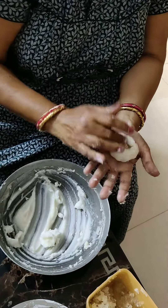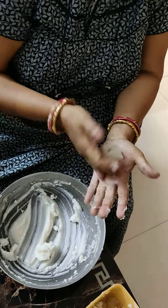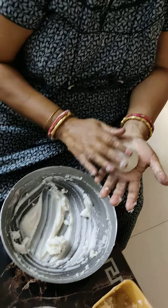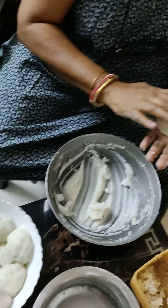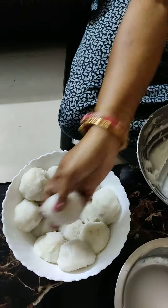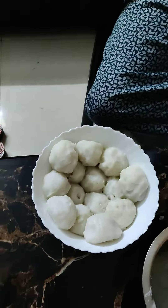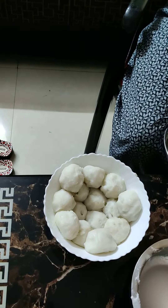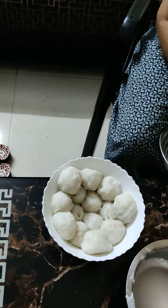It is covered in the water, so it's covered in water. It's covered under the water, and then it's been covered in steam. This is how it is steam.